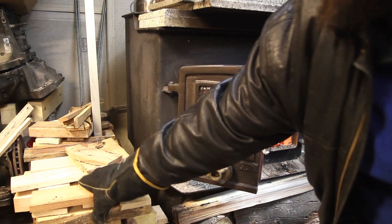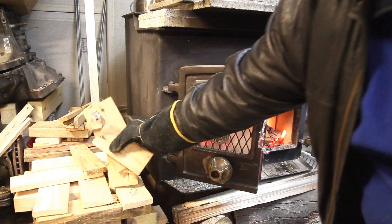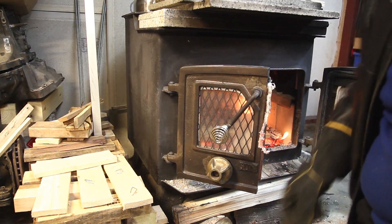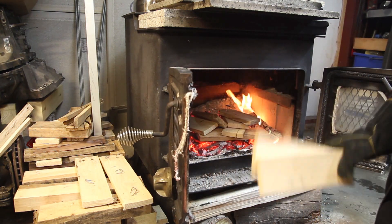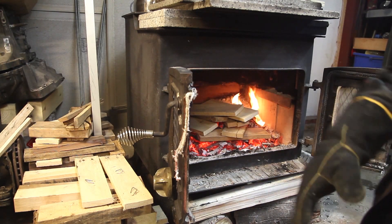Then just take your wood and throw it in on top. This is all just pieces of clean pallet. Really pile it on there. Since it's minus 12, minus 15 with wind chill, we're going to be keeping it going really hot, which is good once you have a good pile of wood going.